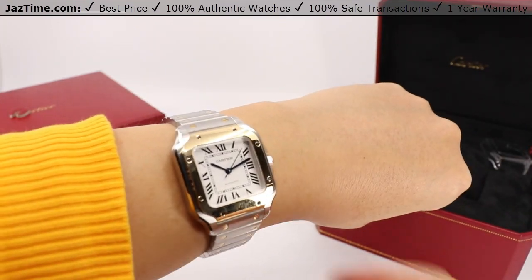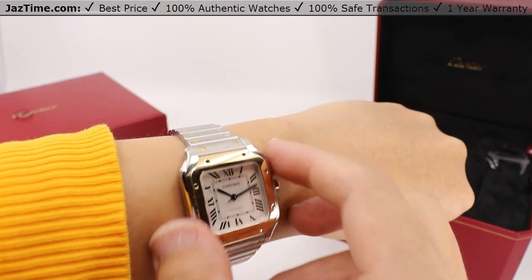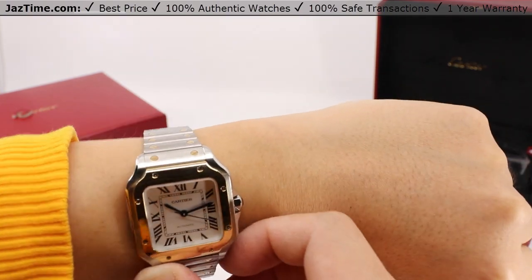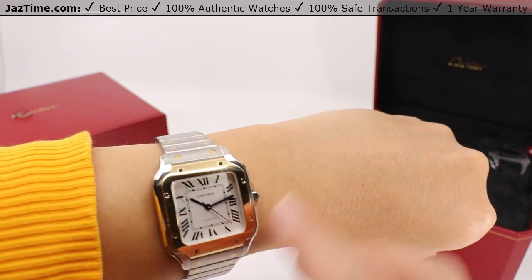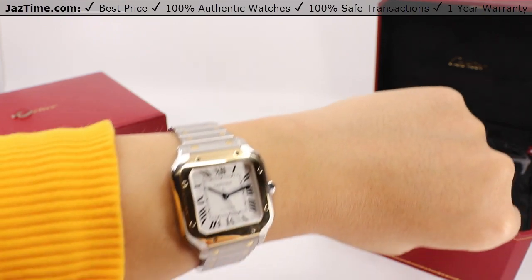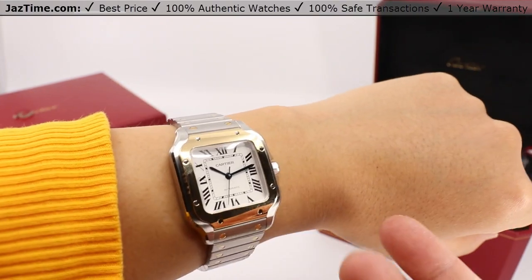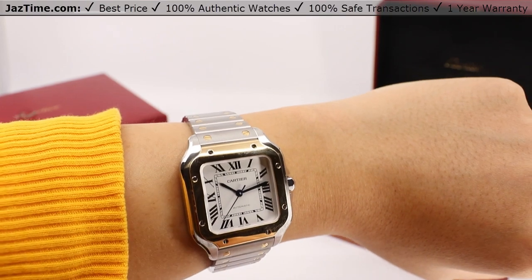So who exactly is this watch for? Think of the original reason why this was created — to keep track of time. This timepiece combines both the legacy of Santos Dumont as well as Cartier's engineering with a luxurious presentation. So are you up for the challenge? What do you think about this watch? Let us know down in the comments below.